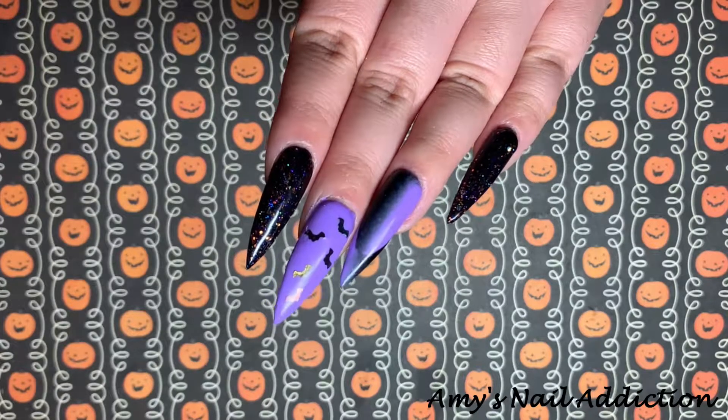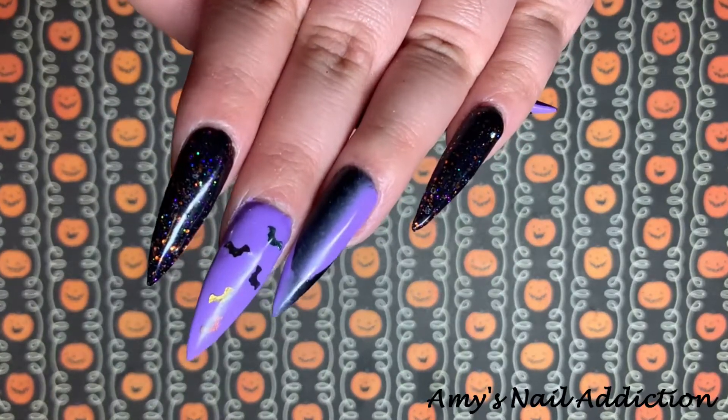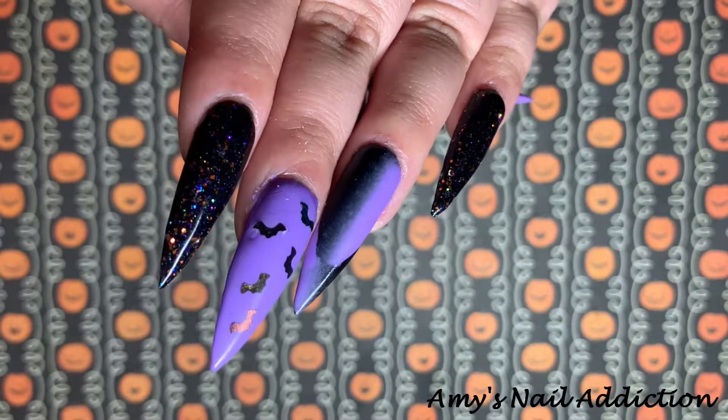Hey everyone, it's Amy, and today I'm going to be showing you how to do ombre French tips with a Halloween design.